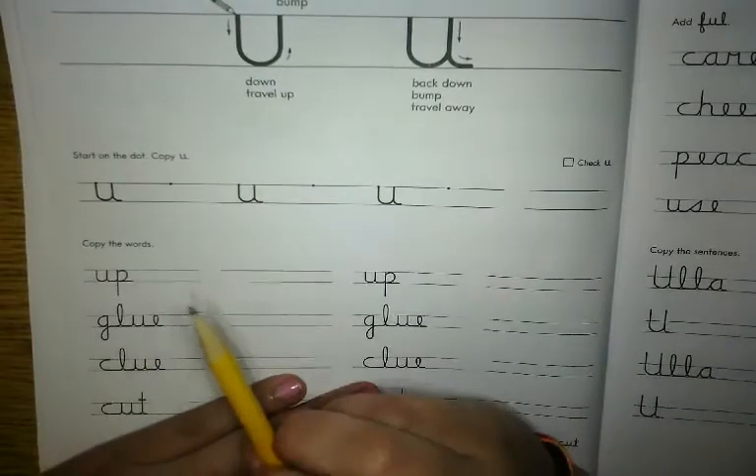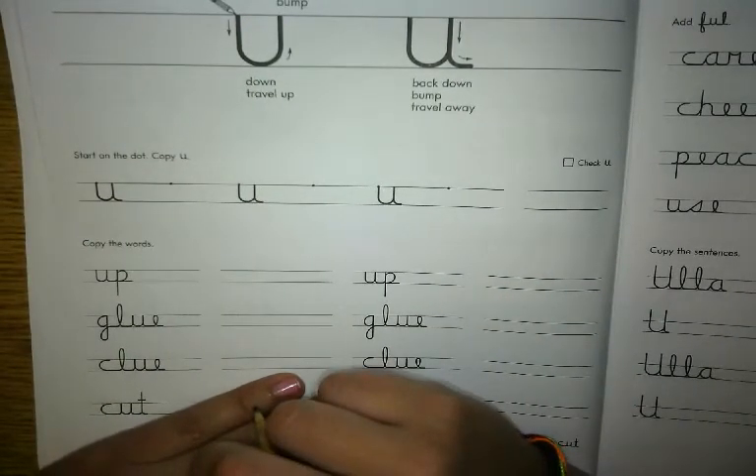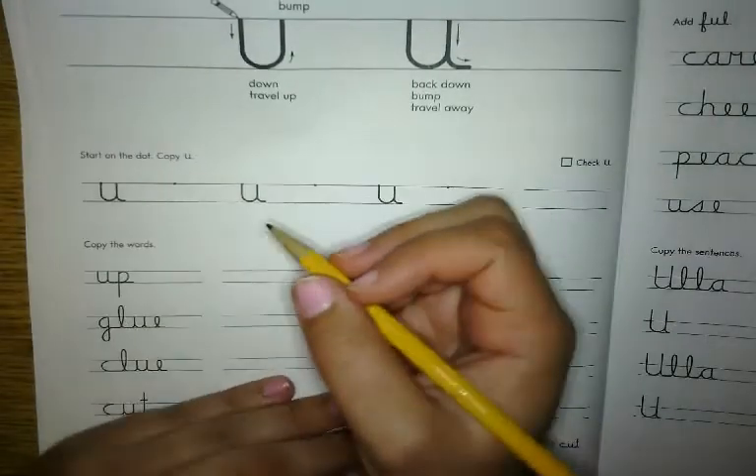Now we're going to practice having a sharp, ready pencil, sitting nice and straight with our legs in front of us so that we can do our best handwriting.